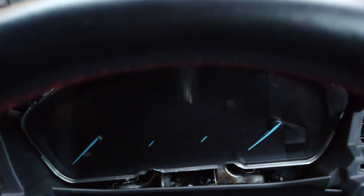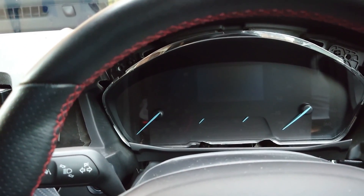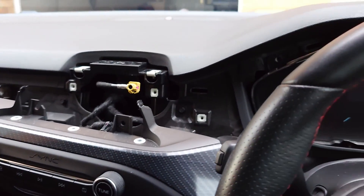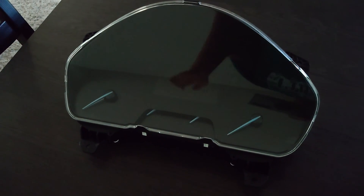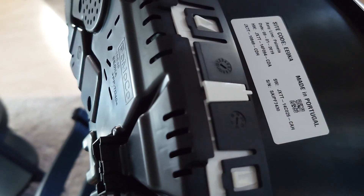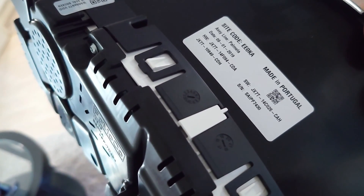Now I take another two screws from the top, remove the old cluster, put the new one on, put everything back, try to start the car, and then program everything in. I don't show you much detail but I'm explaining what I did. Just be careful — it's very easy to break plastics on these new cars, so take your time. That's the old cluster out — this video is being made quite a while after, as I lost my old footage when I was doing this. It's made in Portugal, and the new one is actually made in Portugal as well.